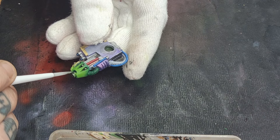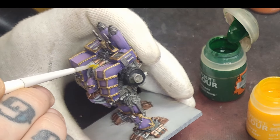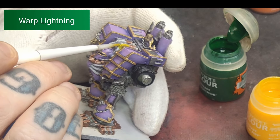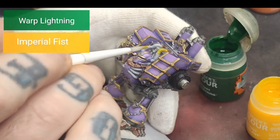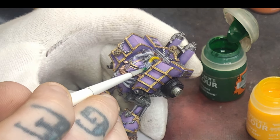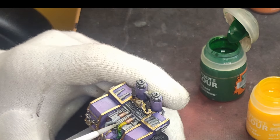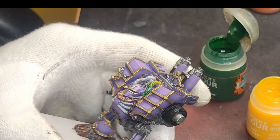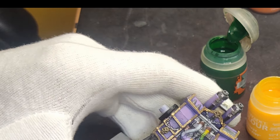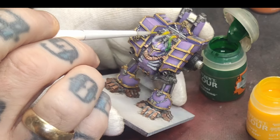For the final touch before doing washes, I'm going to do a little bit of wet blending on the hoses going from the dreadnought's head, going back to contrast paints for this — Warp Lightning Contrast Paint and Imperial Fist Contrast Paint. Start with the brighter colour first; I start with the light yellow just at the top part, working it to just past halfway, then work in the green from where you want it to start, marrying it into the yellow. Work backwards and forwards until you've got a satisfactory little blend. Wet blending is definitely something Contrast paints have been absolutely made for. And with that, all the base coats are done — ready to do washes and then highlights.